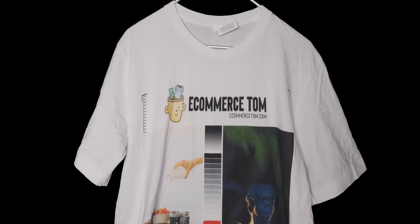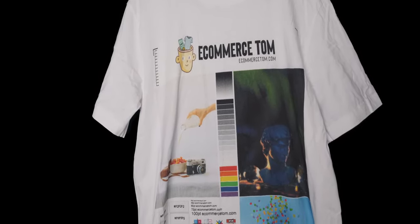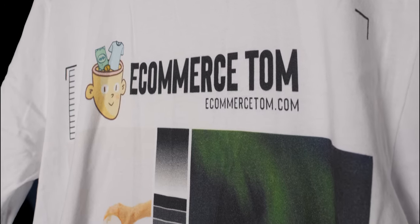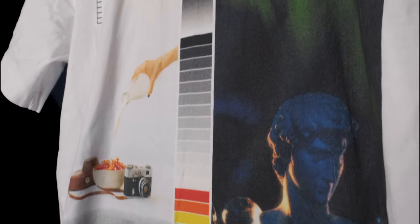Let's start with the white shirt. This honestly looks pretty much the same to me. The print has faded a little bit, but most things do eventually fade a little in the wash, so this is expected. Overall, I'm very happy with how the white shirt has held up and I genuinely can't see any deterioration from washing.